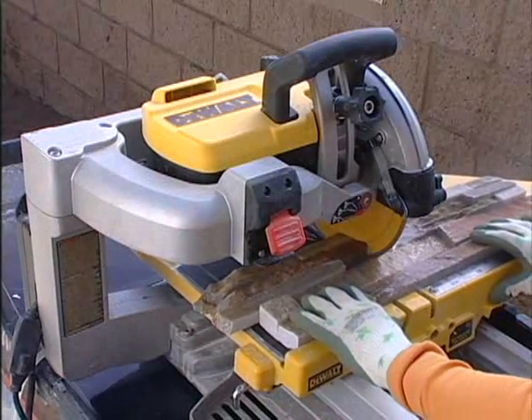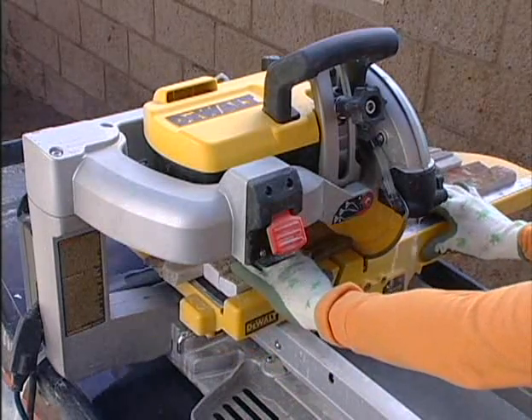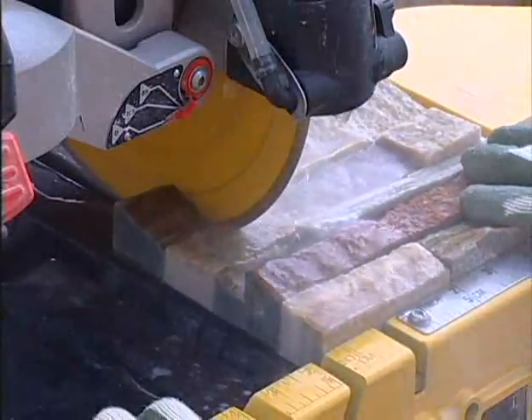Let's get started. It may be necessary to cut your panels during an installation. In this example, the homeowner is cutting a corner panel in half and then cutting the required step in the panel.